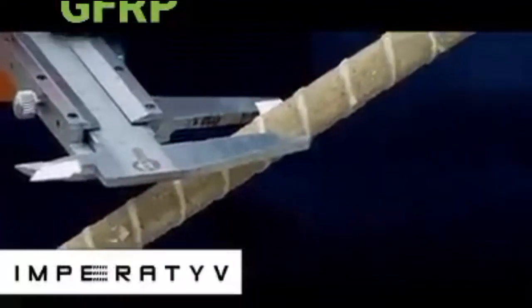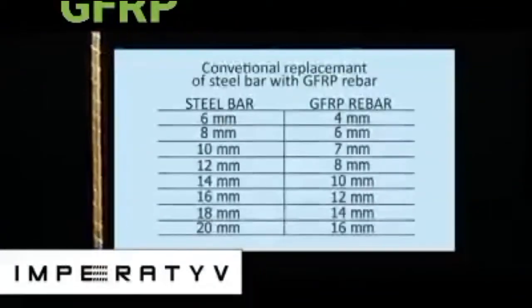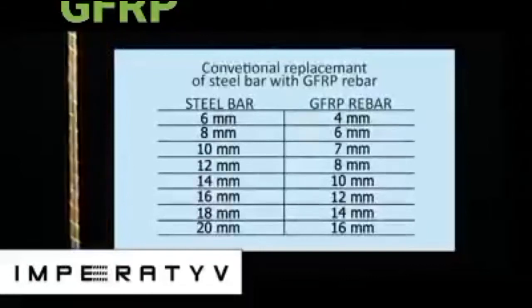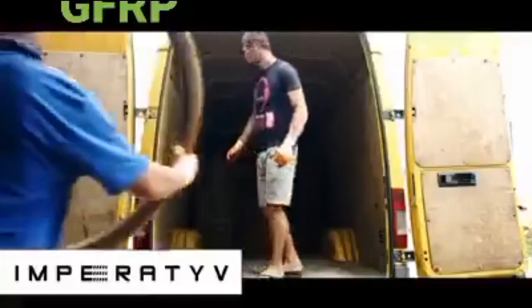GFRP rebar is a completely different product which applies otherwise technology for its manufacture. There is a unique method for GFRP rebar measuring — please pay attention to this fact. Since GFRP rebar is twice stronger than steel bars at break, the alternate is a couple of millimeters smaller than steel. For example, if a 10 mm steel bar is required, then the alternate is 7 mm GFRP rebar.